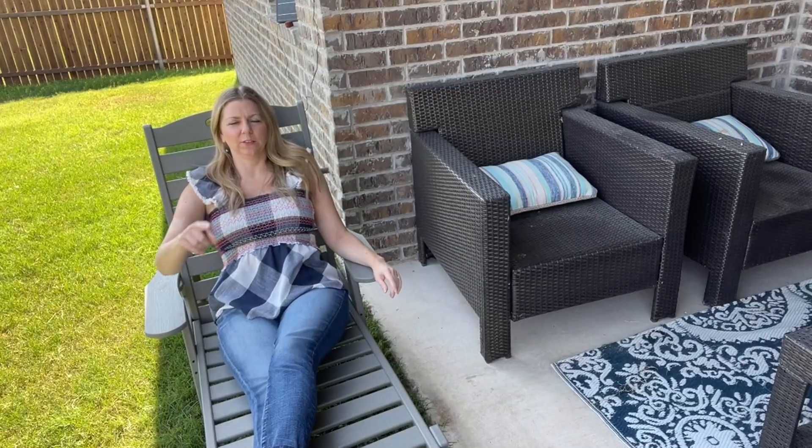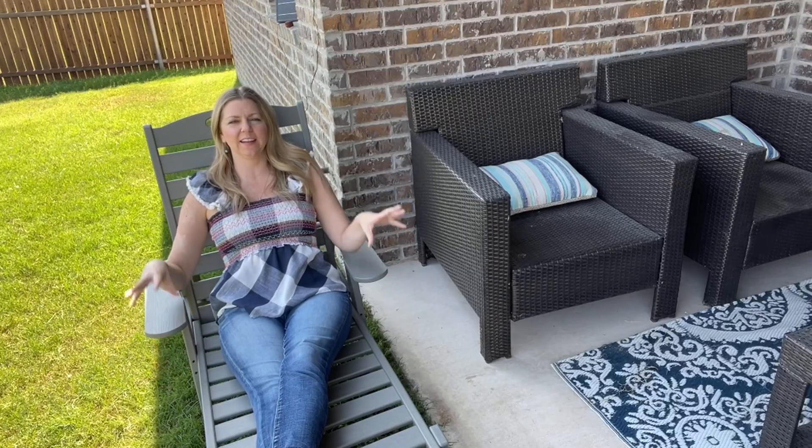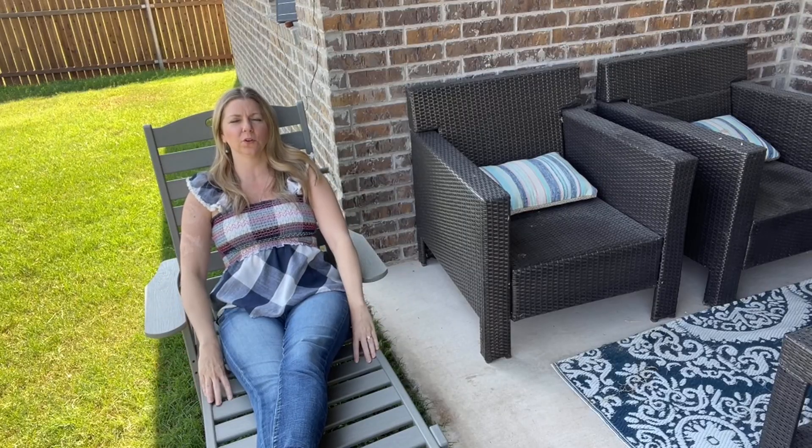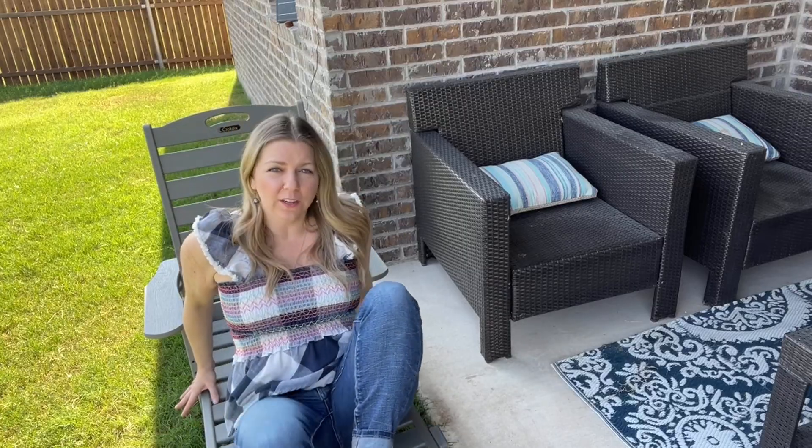My feet are off camera, but my legs fit all the way to the end. It's a really nice, durable material. I love that it's waterproof, so it is all year round weather.